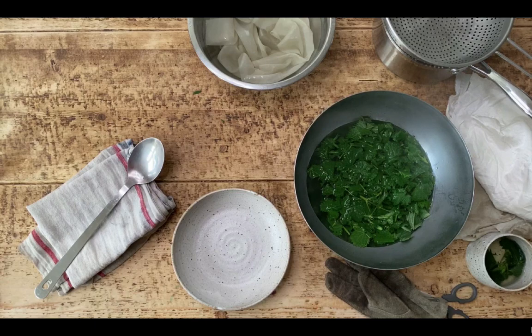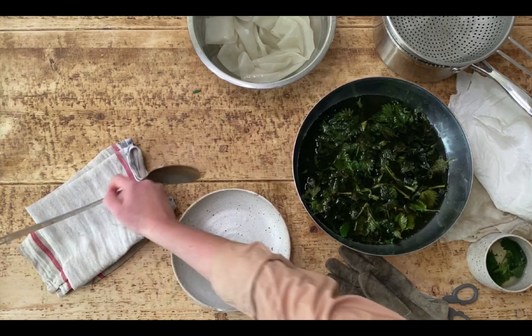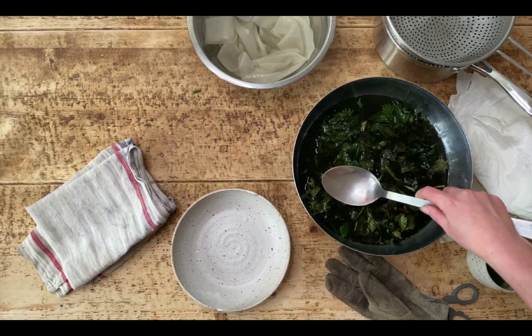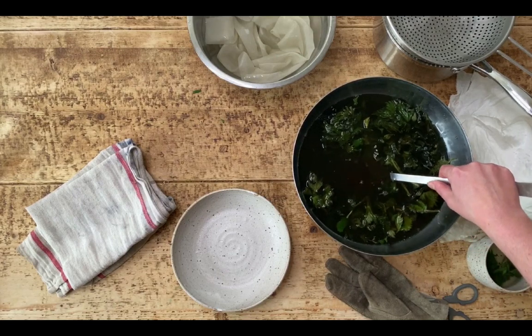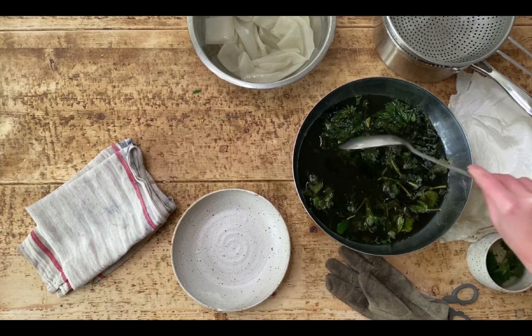Come back the next day and it'll look something like this. You can see that the water has now taken on a lot of the colour from the nettles, and if I put my spoon in there it disappears — so that's a good indication of the amount of pigment that's in there.